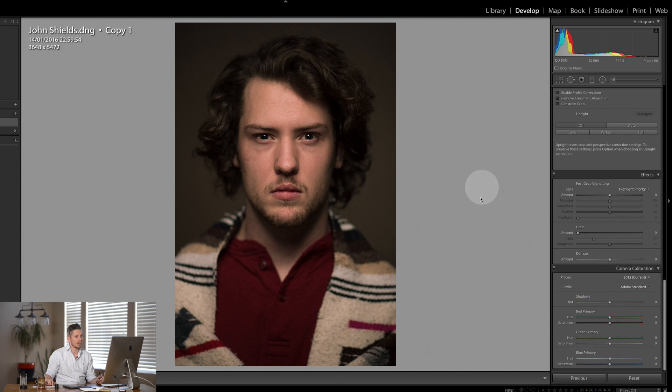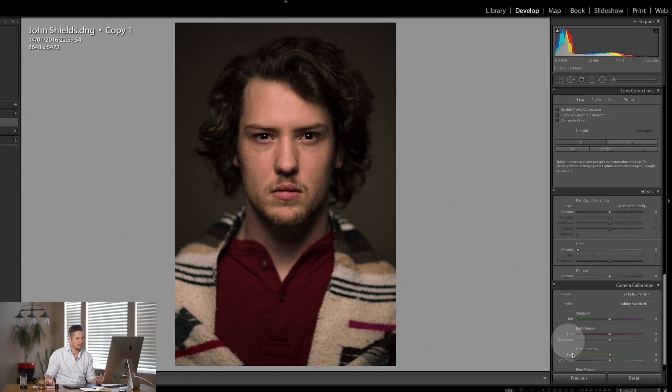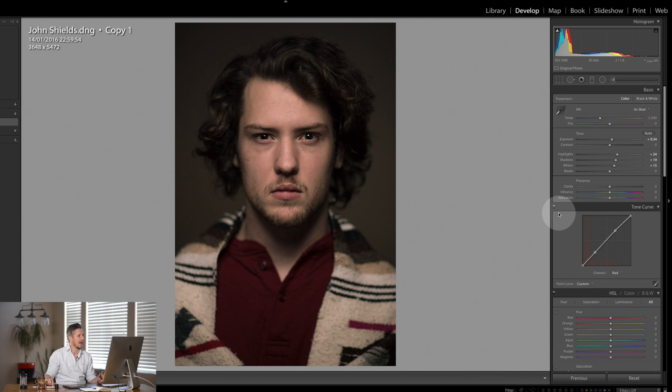The next thing is I'm going to come all the way to the very bottom and use the camera calibration. In here you've got green and red primary. I'm going to take the green — there's not much green in the image — and actually take the saturation all the way down to around minus 60. Look at that: now it's made this really nice moody image which I absolutely love.